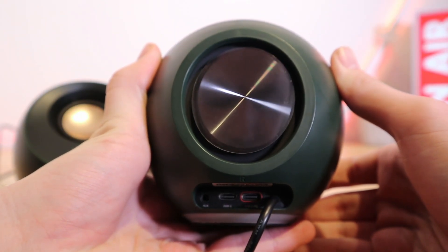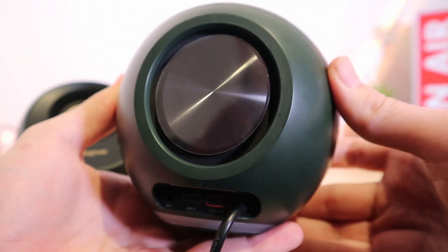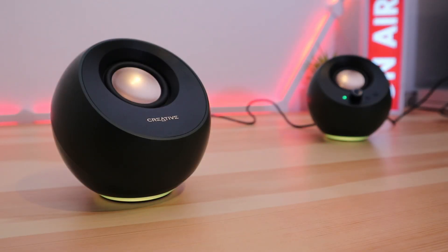On the back of the right-hand speaker you'll find a USB-C port for power delivery, a 3.5mm port, and another USB-C port. Also on the right-hand speaker you'll find a mic input and a headphone output. The two speakers are connected via a long 1.8 meter cable.